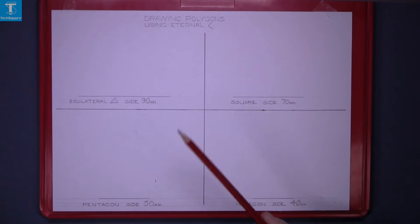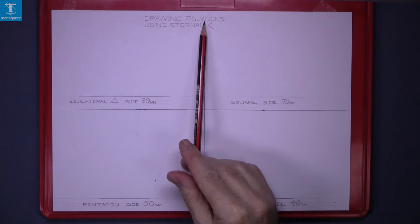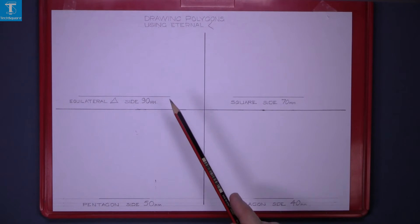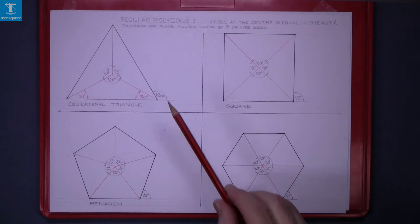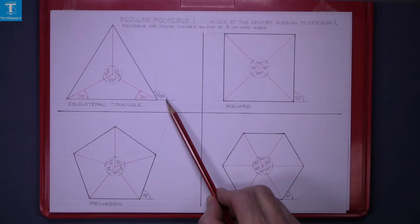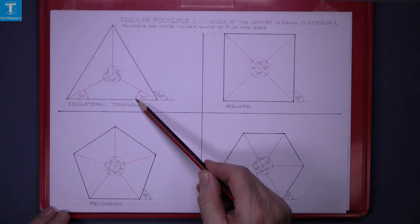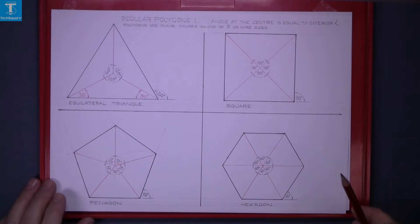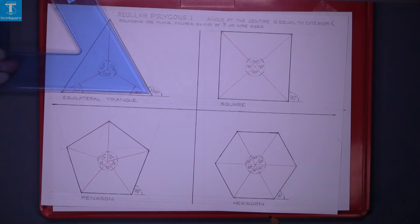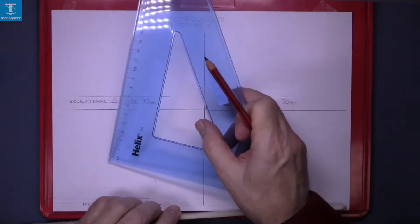We're doing the sheet now — drawing of polygons using the external angles. The external angle is the angle on the outside. In this case, the equilateral triangle has an external angle of 120 degrees, which leaves the internal angle of 60 degrees. Our set square fits into this angle here, so we can draw the equilateral triangle using the set square.